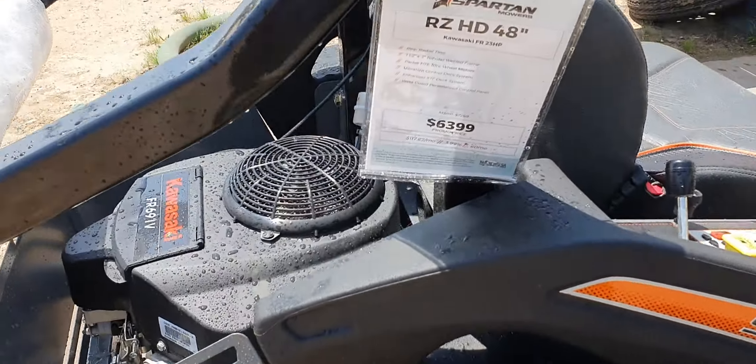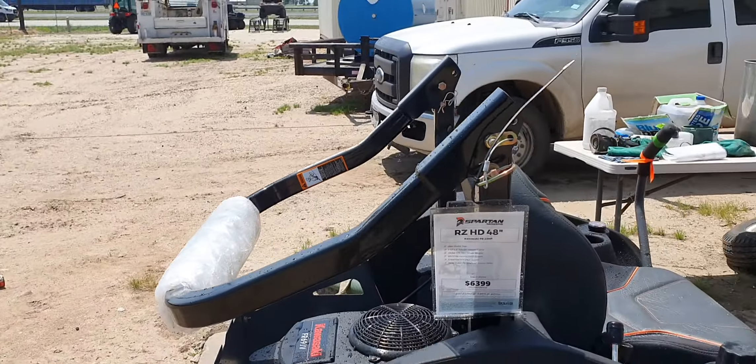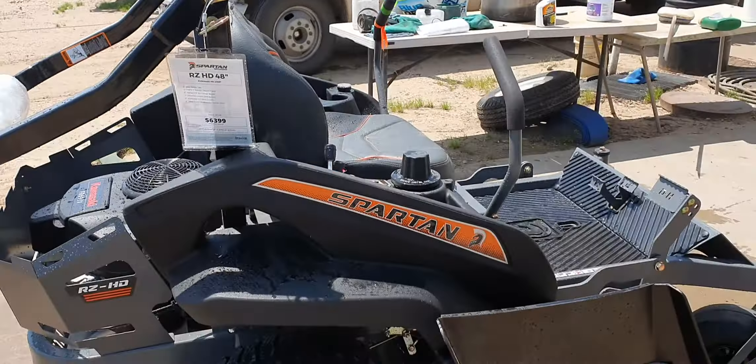Has your Kawasaki motor that you're interested in. Has the foldable ROPS. Still has the padding on it for delivery. Keyless start. 12-volt charger on here for like a spotlight or a cell phone.